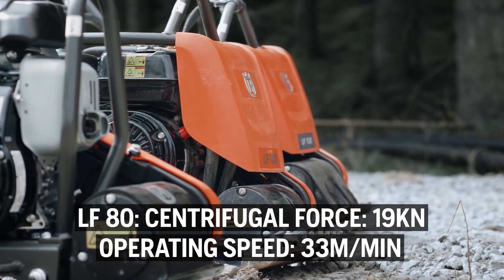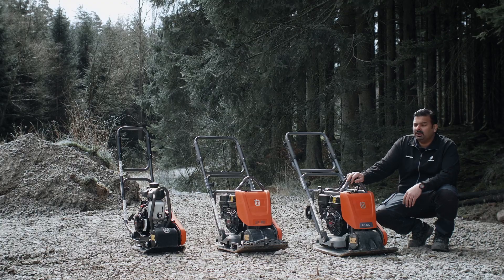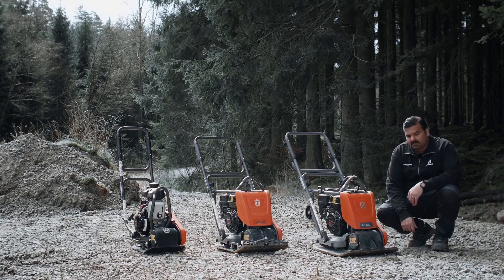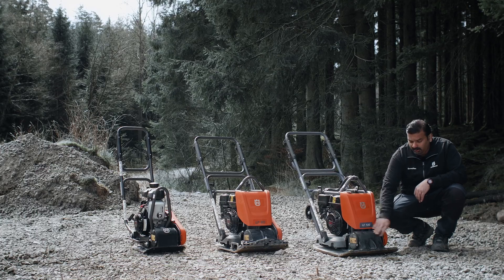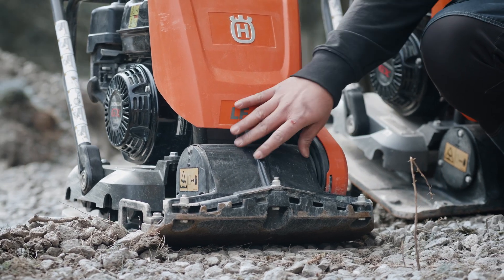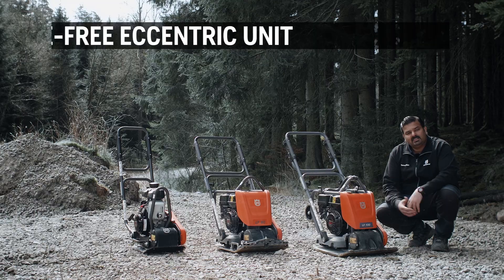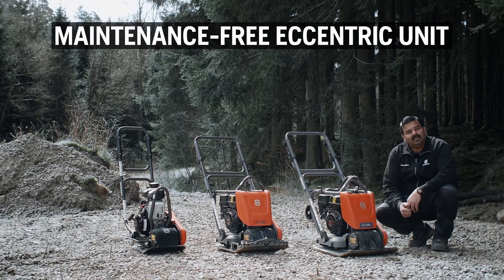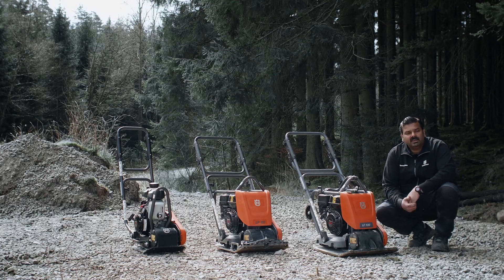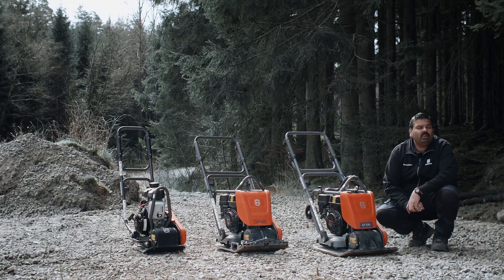In our range, the LF-80 is a very hard-working machine and it has a higher operating speed of 33 meters per minute. One of the important features I want to explain about our LF range is the casted eccentric bottom plate. This means the eccentric unit and the bottom plate are one piece. We also have fitted maintenance-free bearings inside, which can withstand temperatures from minus 40 to plus 180 degrees, making the eccentric unit itself maintenance-free. We also have sealed covers on the sides, so that pressure washing at the sides is okay to do.